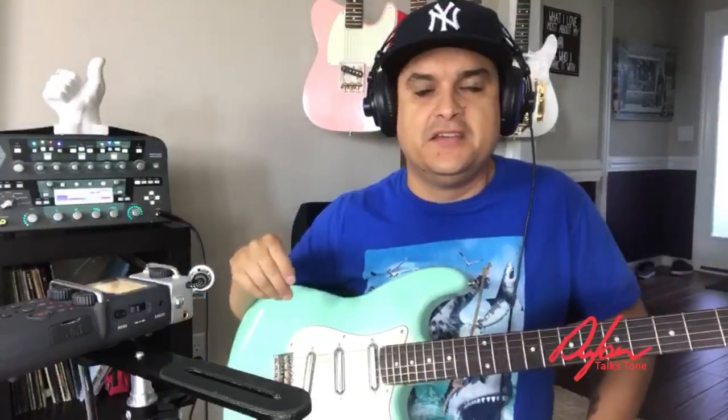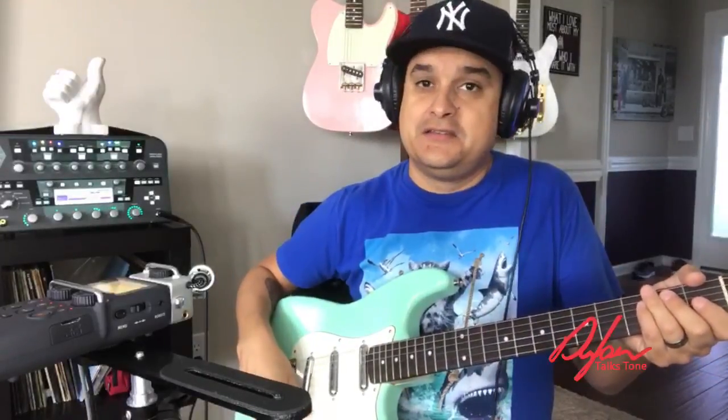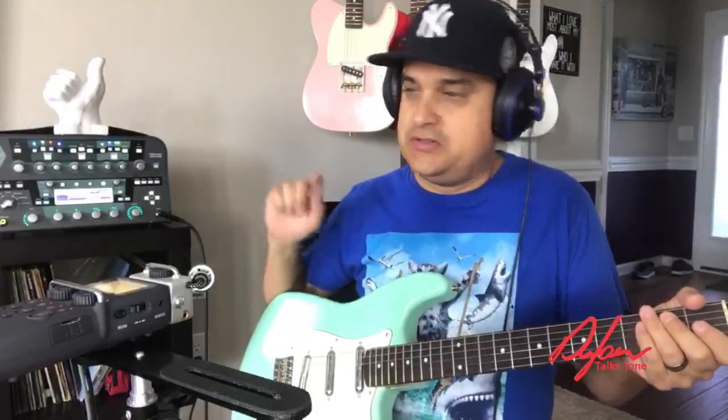Really crazy quack — I really, really dig that. And then the bridge pickup is pretty sweet. If you put some gain on the bridge pickup, it is a really, really nice tone.